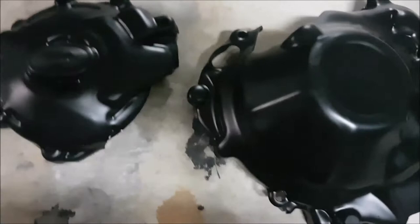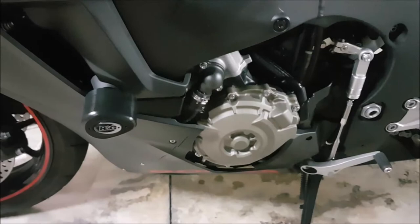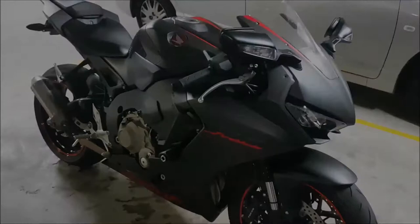The main reason why I got these is not only for protection but it's more black — black on black. Right now it's just like, who are you and why are you there? Just cover up all your problems with more black. So I'm going to get started removing the frame sliders and the fairings and I'll come back when the bike is basically naked.